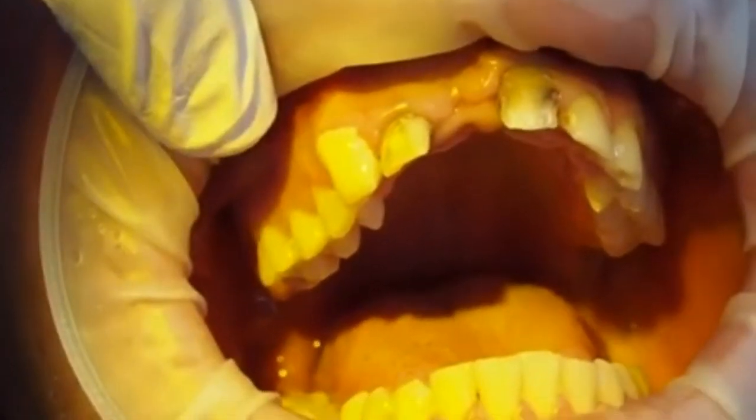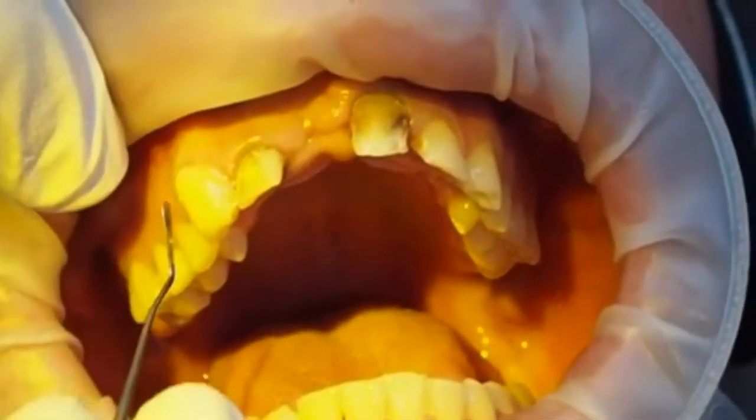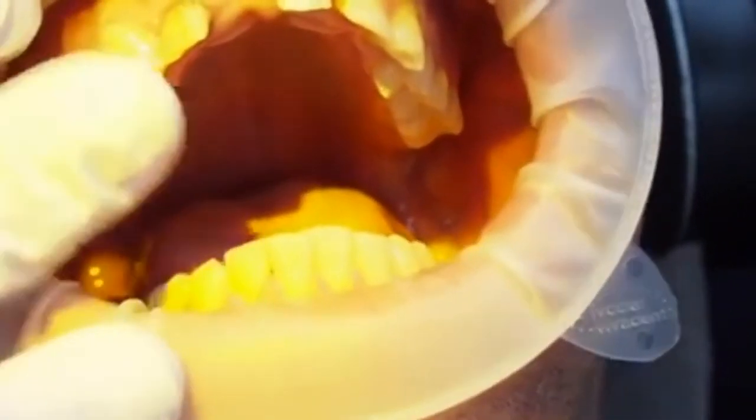You can see that I've extended the composite resin well over the gingiva. This is because we're planning to do crown lengthening, so we're trying to get an idea of the gingival height of the tooth as well as the incisal shape.